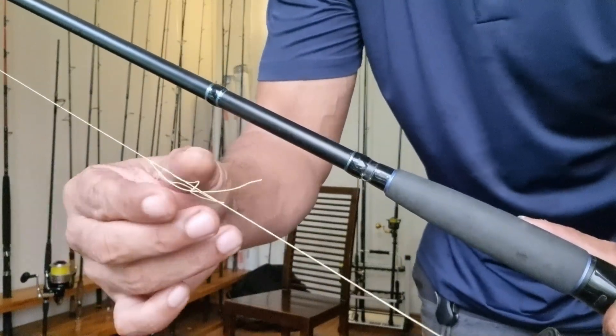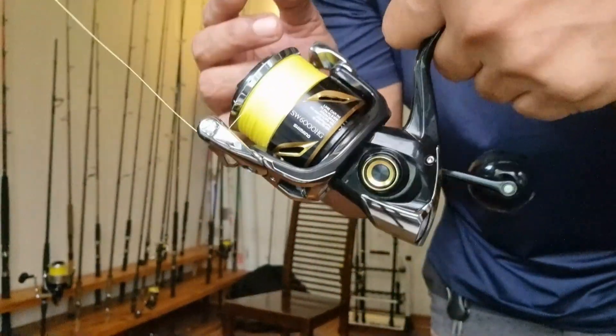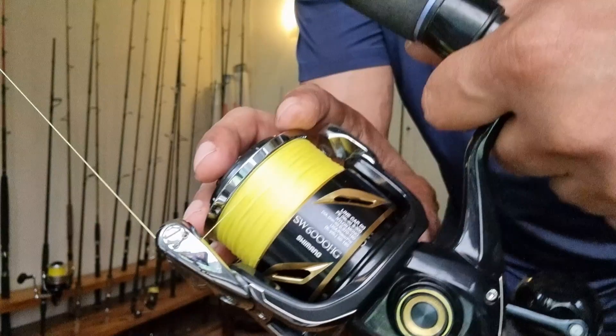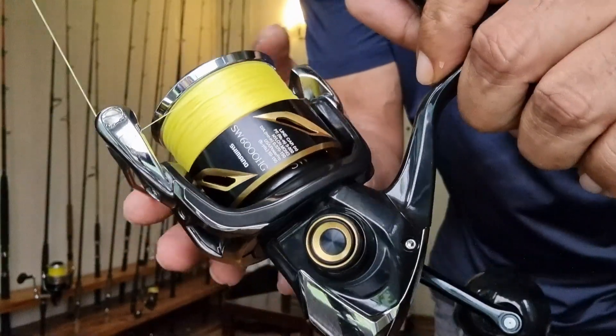There you go — that's the knot I tied to the old braid, so I know I've got exactly 300 yards of braid on this reel, and it's just perfect — filled right to the top and to the correct amount. The line lay is perfect too. Super simple, super easy, and easy to do by yourself. If you don't have an old reel to pre-spool the line onto, you can secure the spool of braid any way that's easy for you — this is just how I like to do it.